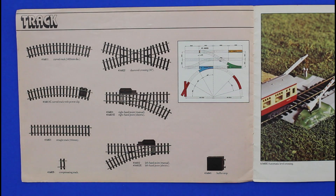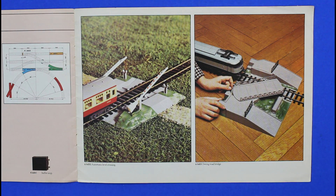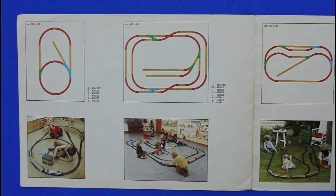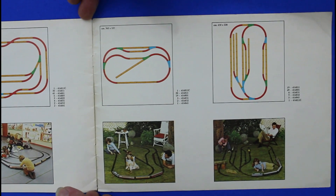And then we have a few accessories and tracklines.